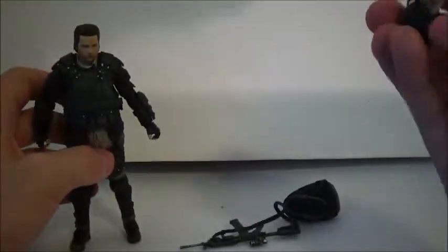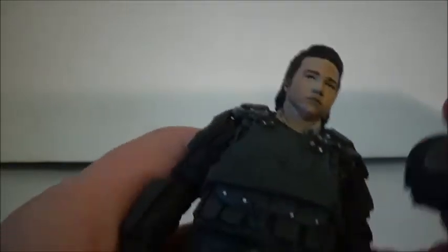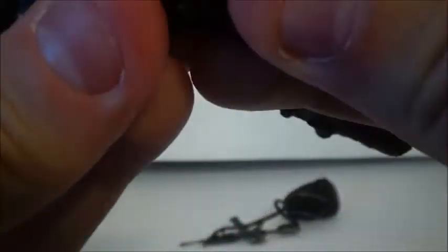He does come with accessories. He comes with this riot gear helmet, but I'm not sure you can actually put it on — I think his head is just a little too big because of his mullet. Yeah, you can't put it on. It's kind of just there for him to hold in his hand.